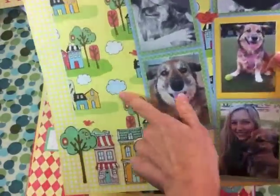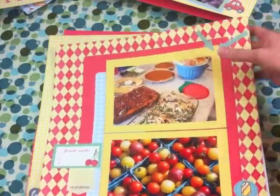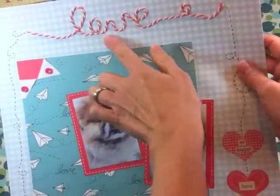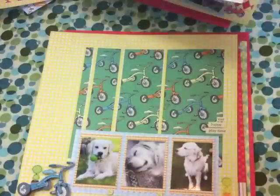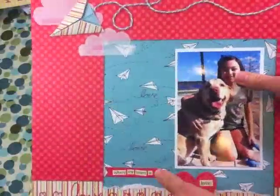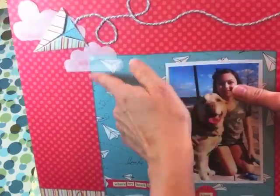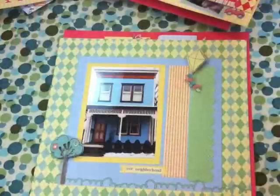Those houses are so versatile. More cooking, of course, because what says home better than cooking? And look at what she did with the baker's twine — making a word like that, I just love that, really adorable. So you can see it's a really versatile kit. Again, with the baker's twine and making a paper airplane — she made clouds with the glassine envelopes. I just love that; it continues the paper airplane theme.